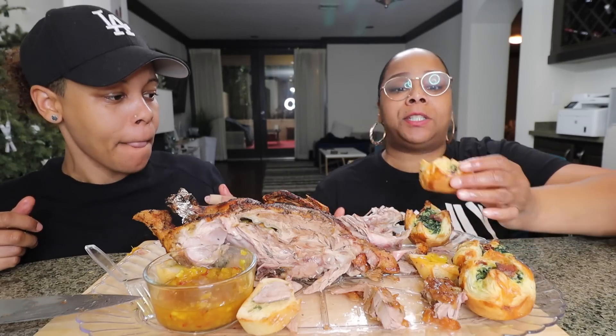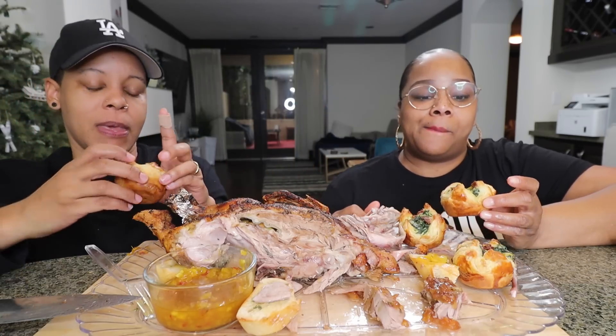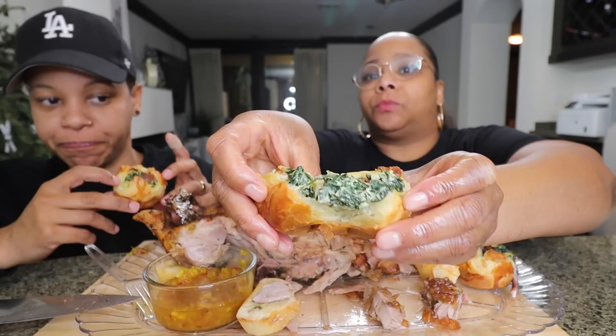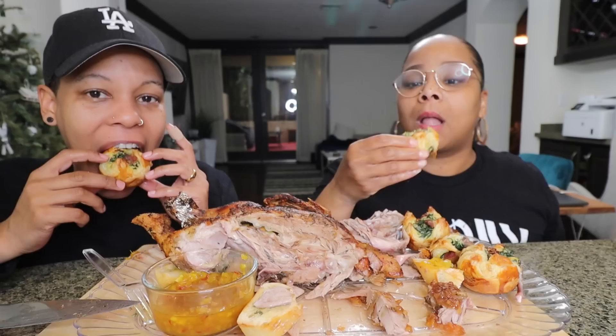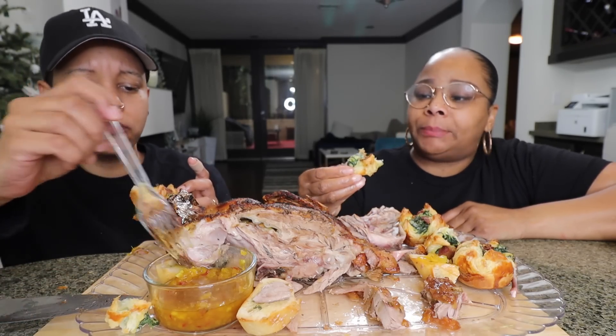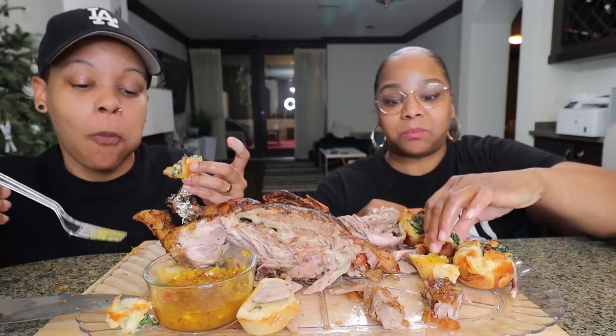Puff pastry! This is spinach. We got feta cheese, cream cheese, and bacon inside — very little bacon though, just a little touch. I don't think I'm gonna like this, but it's okay. Because of the cream cheese — but I do love spinach, so we'll see. It's not super cheesy. Let's try some mango chutney on it. It's kind of good — it does need a sauce. It needs something.